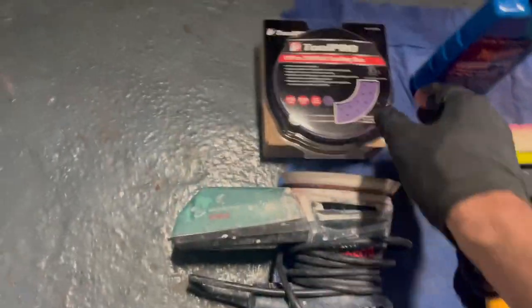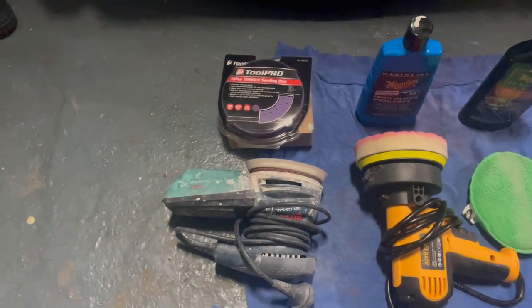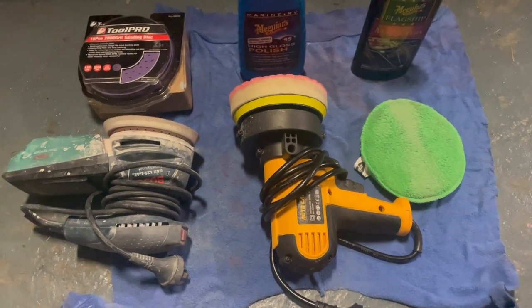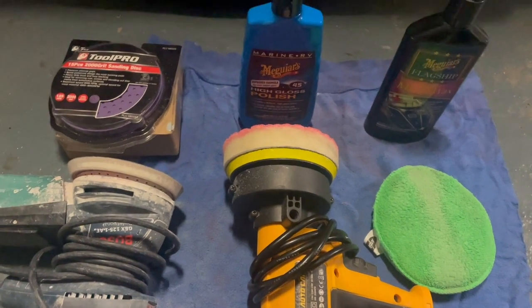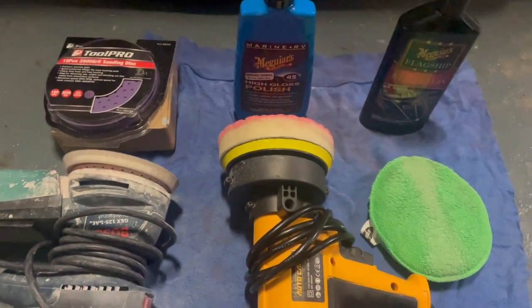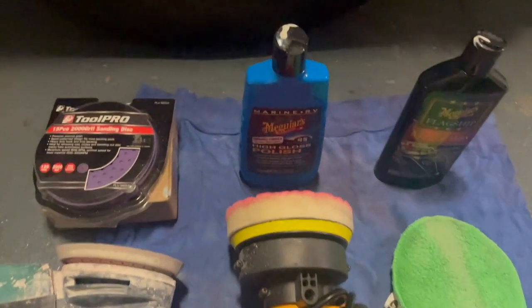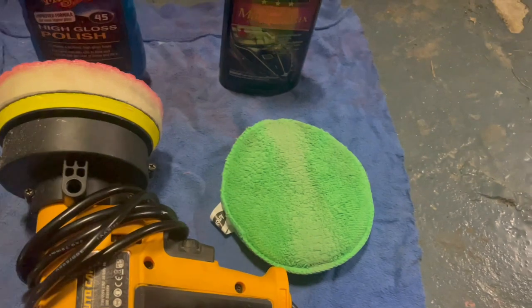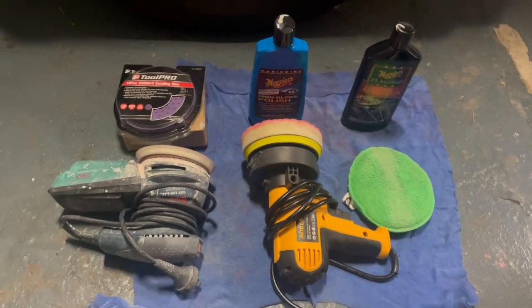The winning process for the whole boat: orbital sander with 1200 grit followed by 2000 grit doing a wet sand. Next up is the rotary polisher — I'm thinking of investing in a big one with a 180mm disc and a wool disc. Using the McGuire's polish followed by McGuire's wax applied by hand — that's what worked.